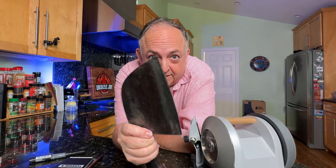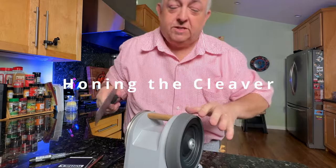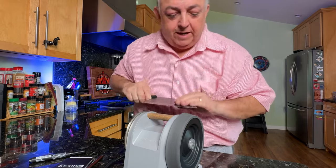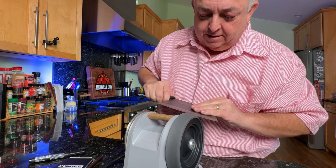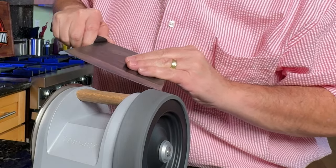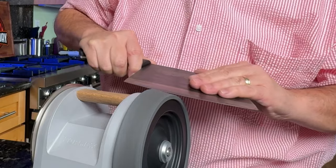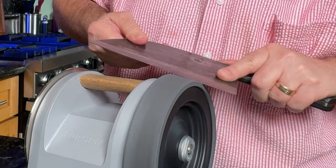Now we're going to do the honing process on this knife. This is the honing wheel, which is already impregnated so you don't need to load it with any compound. Run it across like so to deburr the blade. Make sure you're going at the same angle — actually a little bit steeper — so you hit that burr and remove it from the apex. Then turn over to the other side. You can already see that edge is super shiny.